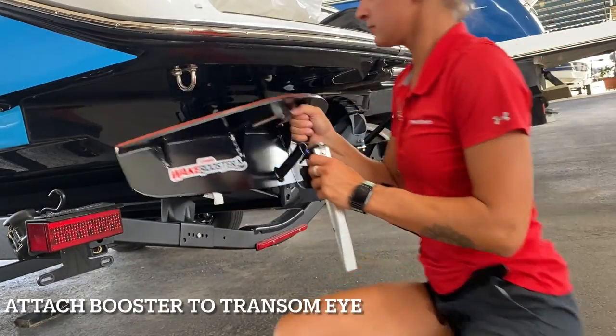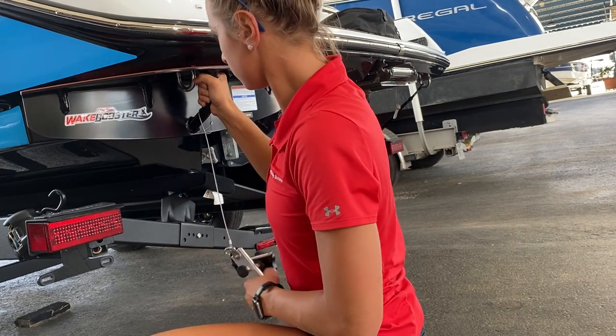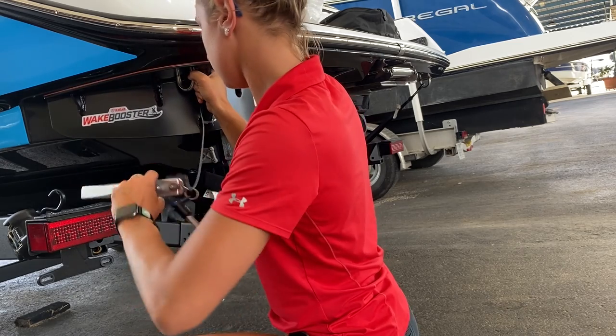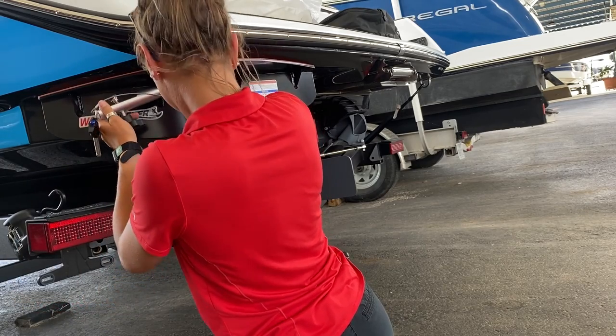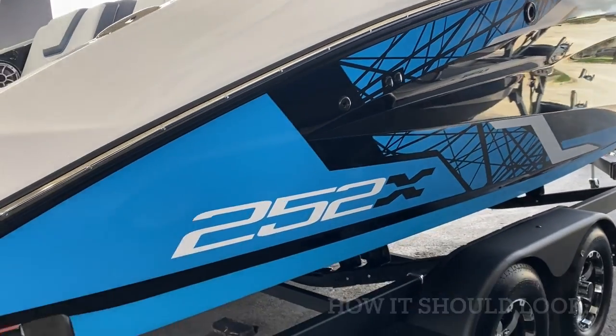I am going to attach it outside of the water just so you guys can see a little bit better. I'm putting it on that port transom eye, aligning it with the boat. Then I'm going to take this silver locking pin and stick it in through the transom eye. Then I'm going to take this black knob, tighten it down to the boat, and then put that T-handle in. So this is how it should look like outside of the water.